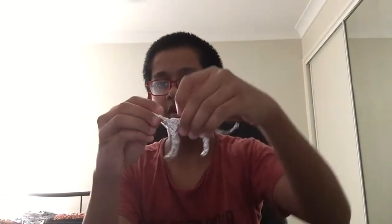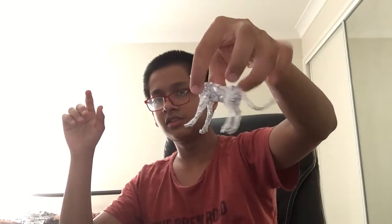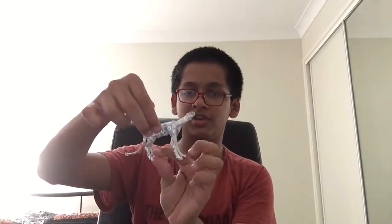So guys, we are now done with the body. You can see how good it looks — it's kind of thin over here so we should fatten it up a little bit. The body looks perfect otherwise. The legs look perfectly symmetrical and equal. Now as you can see I've left the head like this. What we are going to do now is add some extra foil to this — I'll take the foil in a moment.